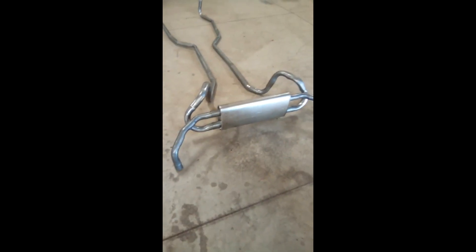That went together pretty well. I mean, if it fits this good on the ground, I hope it fits this good in the car. That's what a transverse muffler is — kind of sits up there straight up and down. Next thing is to start mounting it in the car.